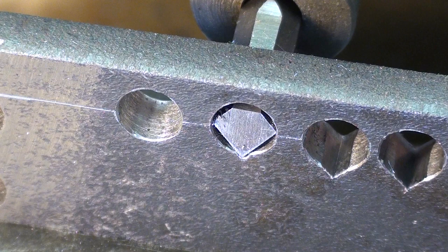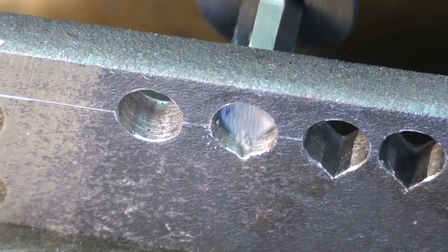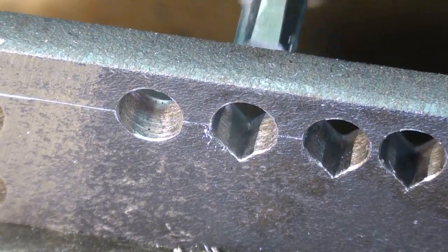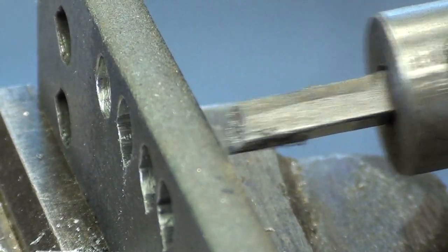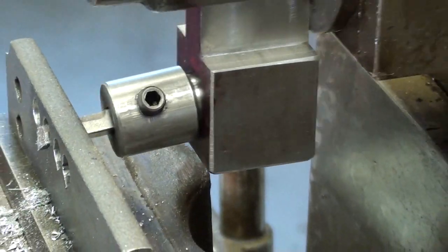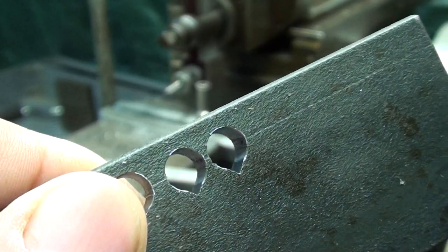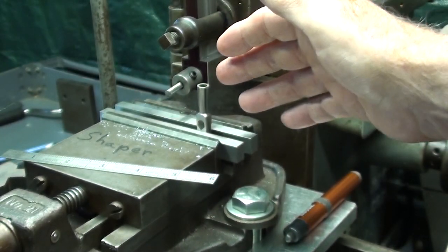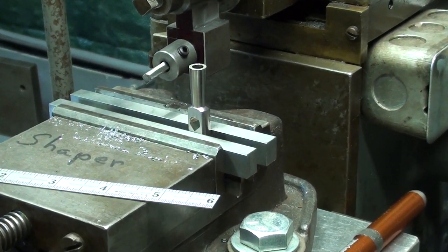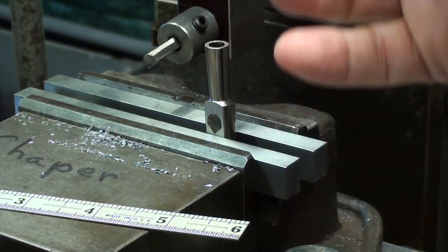Let's do one more hole just for the pure pleasure of it. As you can see, this method on the shaper of forming that hole is quite successful on a scrap piece, but it just isn't going to be very adaptable to the little tap wrench, because this is going to bend or break off.